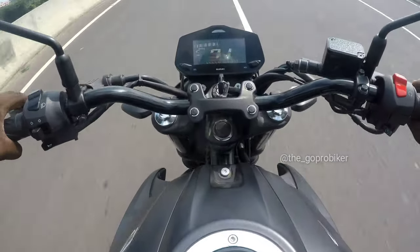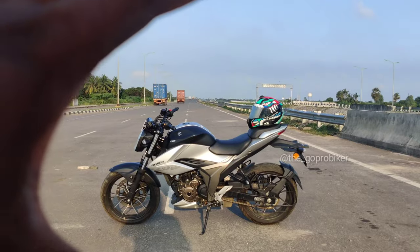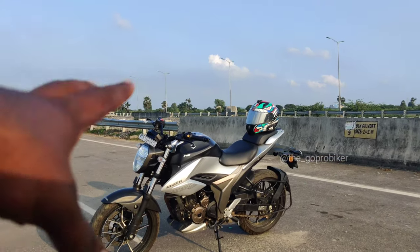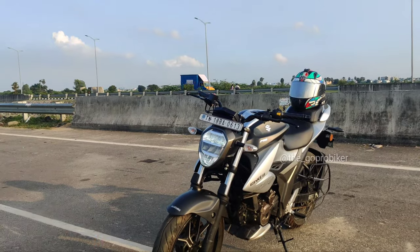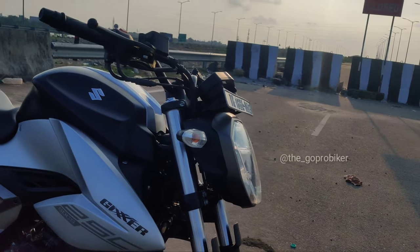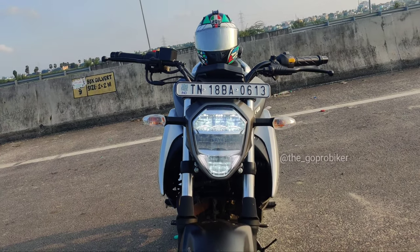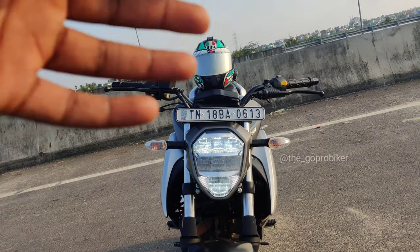If you feel the vibration at the foot rest, you can reduce it. Handling — I'll talk about the handling and the suspension. The engine is quite hard to get into at first, but you can easily get easier with the main pedal.